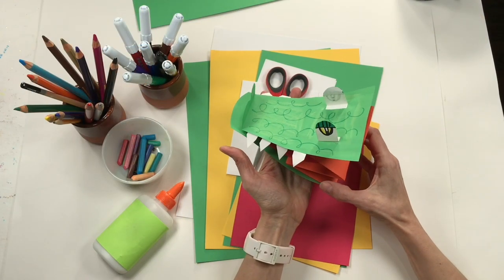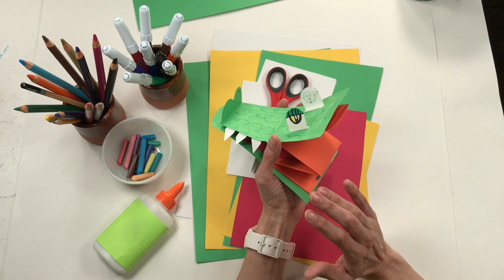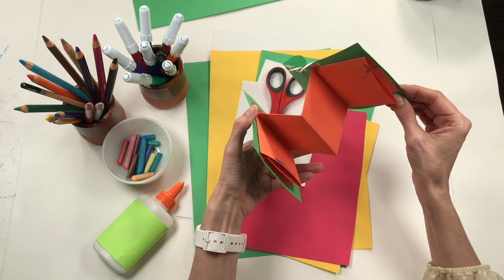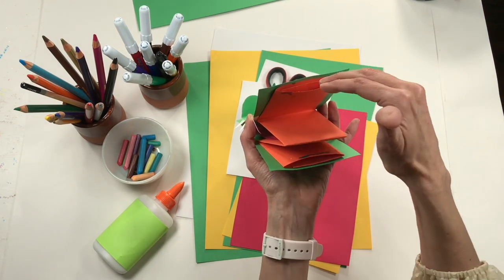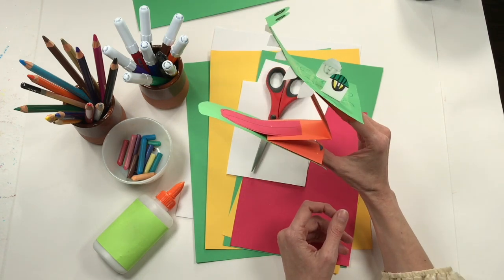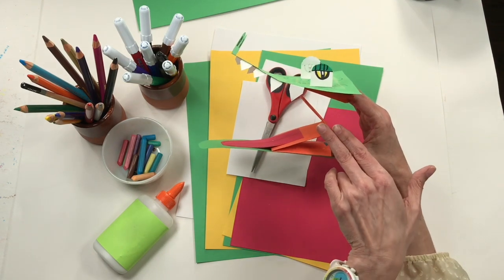Today we're making an alligator puppet, but the cool thing is you don't have to make just an alligator — you can turn this into any creature you want. If I show you the inside of my puppet, you'll see a piece of construction paper that we'll begin by folding. That folded piece gives us two pockets: your fingers go in the top pocket, your thumb goes in the bottom pocket. When you open and close your fingers it creates a mouth — imagine any creature could have a mouth like this!